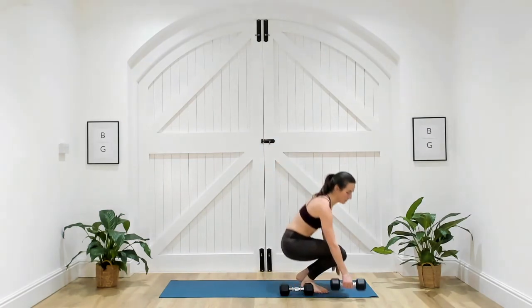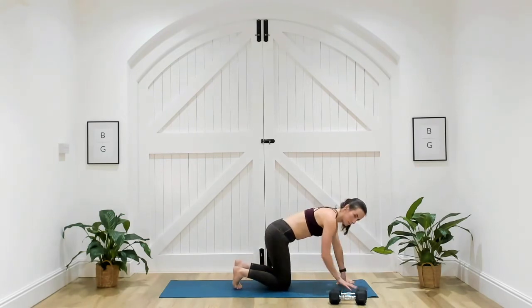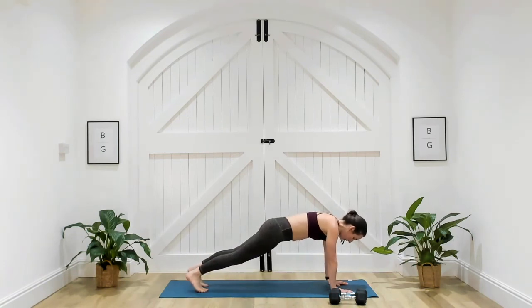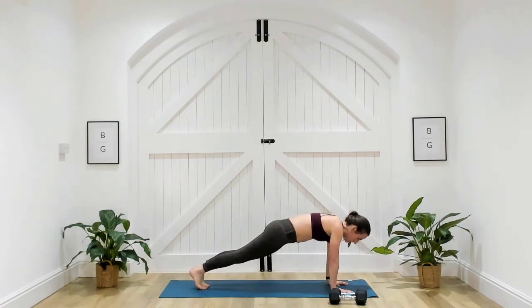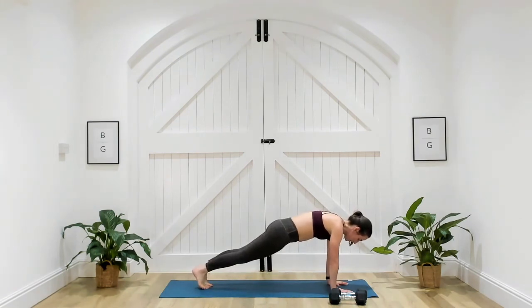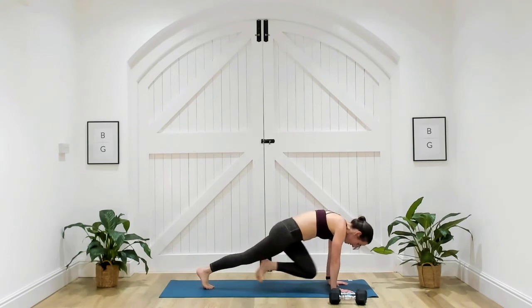Slow mountain climbers next — dumbbells to the side, coming back into that plank position. We're going to build that strength over the course of the month. Three, two, one. Up to those toes — draw that knee towards your chest. Notice I'm not shrugging those shoulders up towards my ears; pushing the ground away through the hands, bringing that knee in towards my chest, really holding it there for a second.